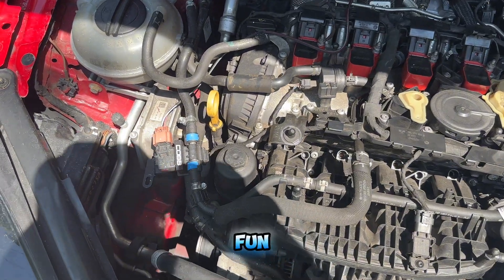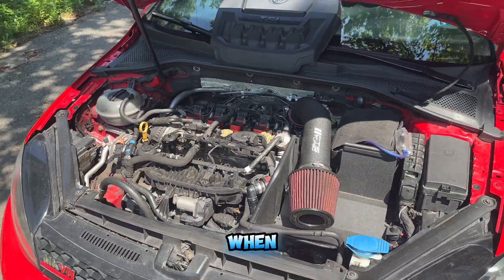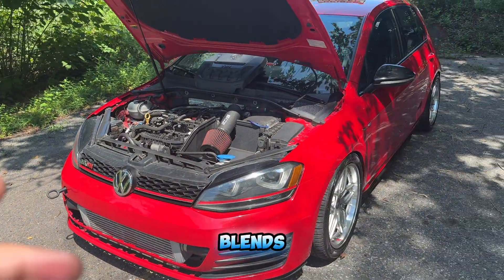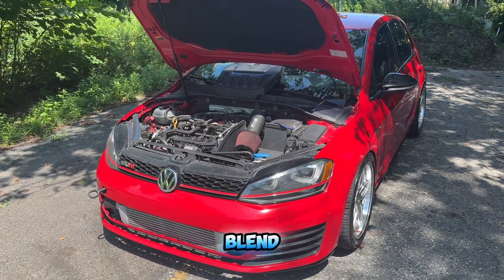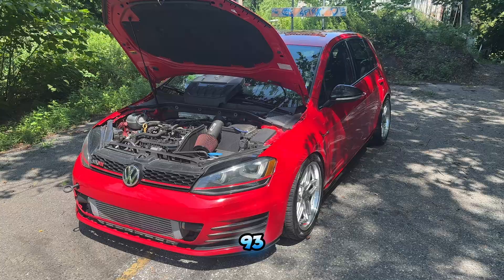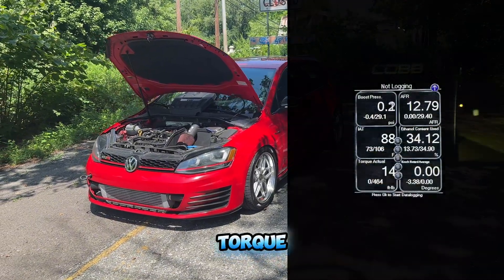This right here is COBB's flex fuel kit — this is the sensor. How it works is when you're filling up your car with ethanol, the fuel travels through that line, the sensor picks up on it, and it blends the ethanol with the pump gas so you run a blend. I'm tuned on E30 with this car, blended with 93 pump gas — out here in PA we have 93 and 94. This car is a completely different beast on ethanol. She's putting down 464 foot-pounds of torque — that was the highest I hit.